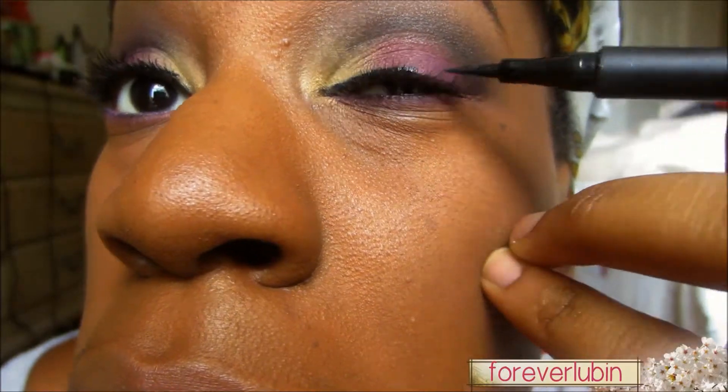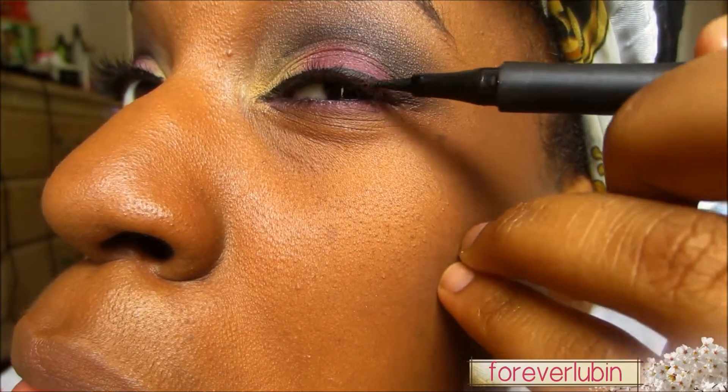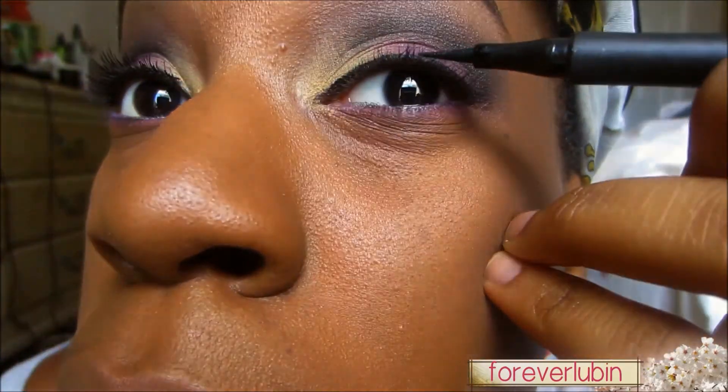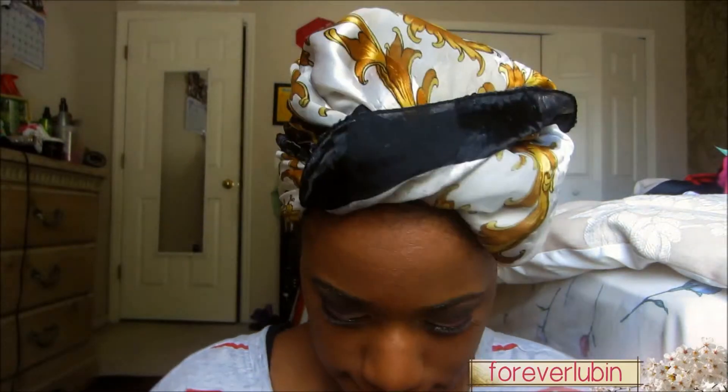Now I'm using my favorite liquid eyeliner, which is a felt tip, and of course you always have to line your eyes. Then I applied false lashes. For the lips I'm patting on this lipstick by L'Oreal called Lingering Mocha — I just pat it on because it's close to my lip color and I won't apply too much. Then I applied a lip gloss similar to the color of the lipstick.